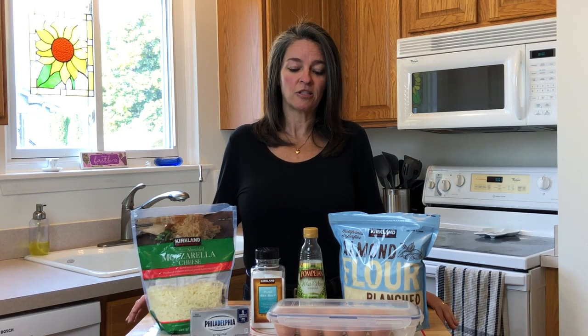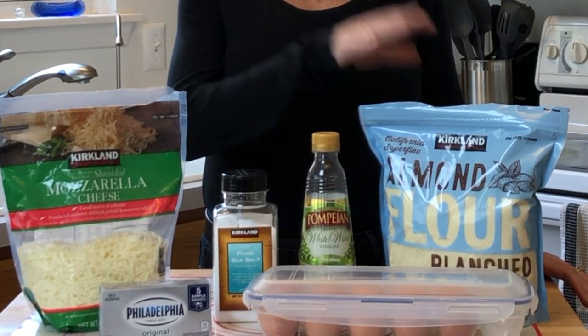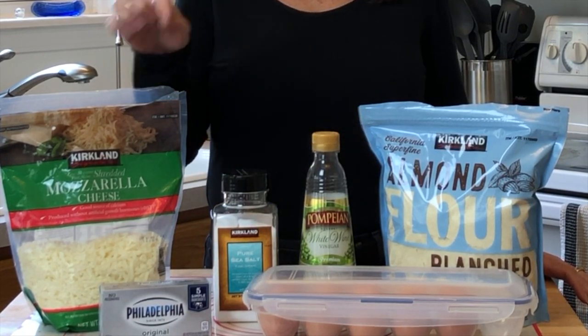We tend to do most of our shopping at Costco, but any store will do. You're going to need shredded mozzarella cheese, almond flour, salt, white wine vinegar, eggs, and cream cheese.